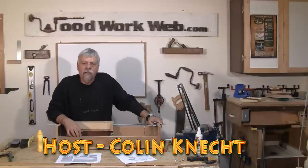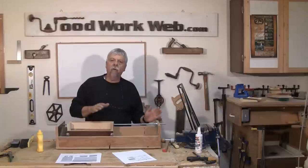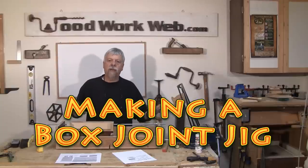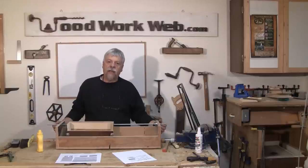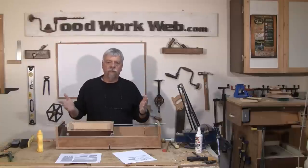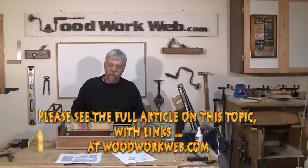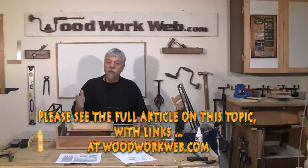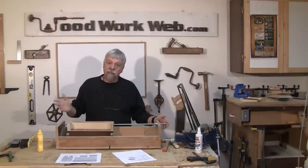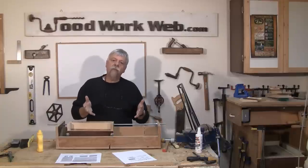Hello everyone, Colin Kinnett here for WoodworkWeb. Today we're doing a follow-up video to the video we did on box joint jigs, and today we're going to make what's called Lin Sabin's jig — a modified version. We've got the plans off of the Leeway website, which is now called sharkguard.com, so if you go to that website you can look around for the Lin Sabin jig.